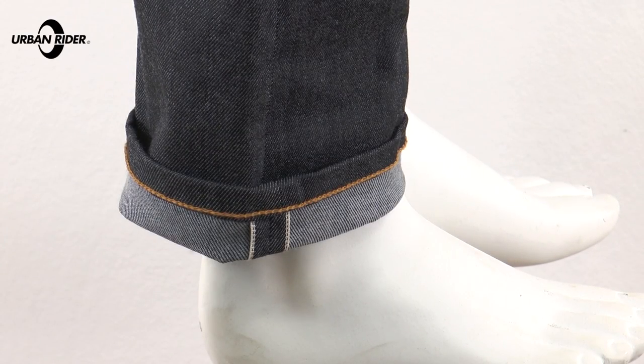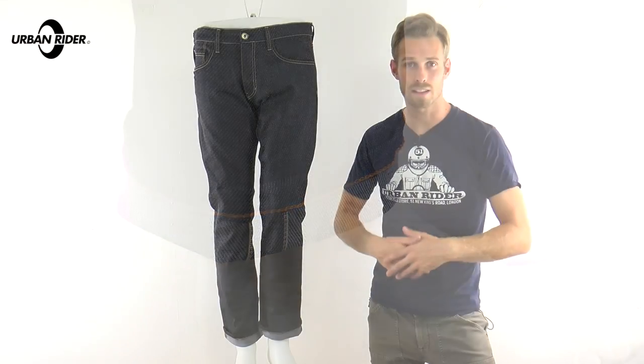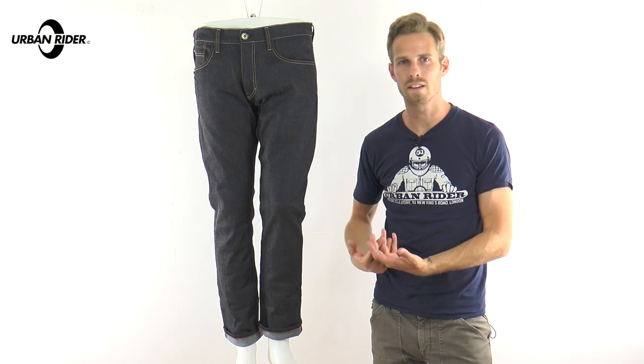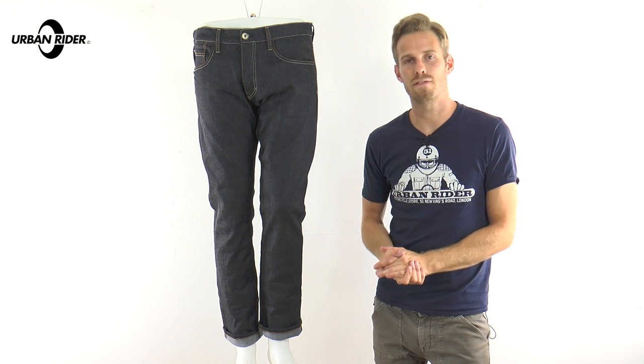Because the actual inner lining shield stops at the ankle, you can still turn these up and get the usual trademark selvage denim look with the red seam stitching on the inside if you're going for the turn-ups look. These are available in an astonishing array of different sizes.